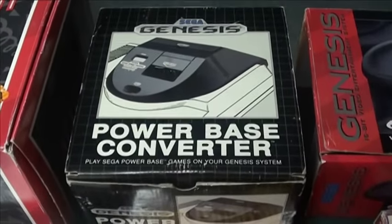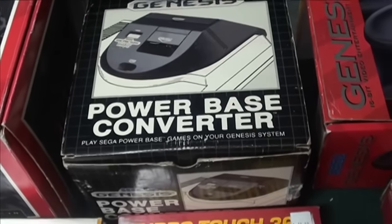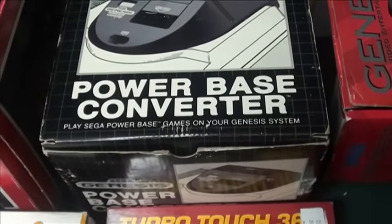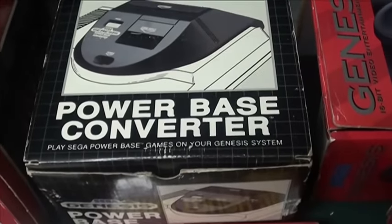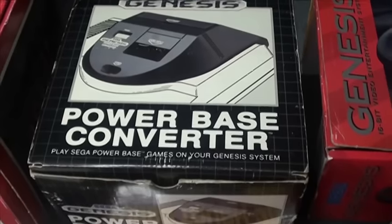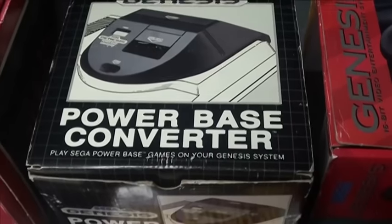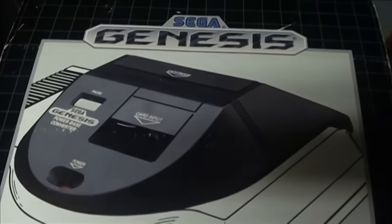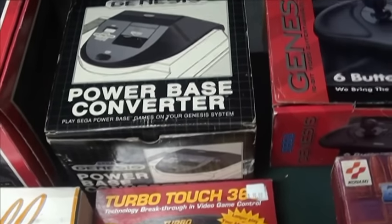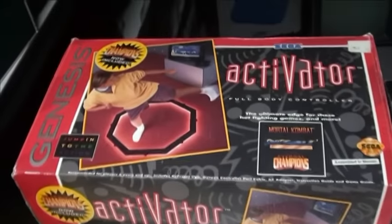Another interesting accessory is the Power Base Converter, which was actually about the same price as just going out and buying a Sega Master System. What's really cool about it is it's an adapter that fits nice and snug on a Model 1 Sega Genesis, and lets you play your Master System cards and cartridges — it actually plays both versions. Pretty nice, I recommend it.